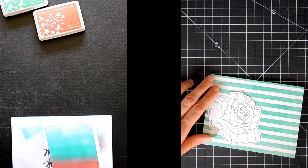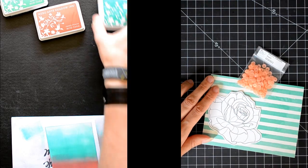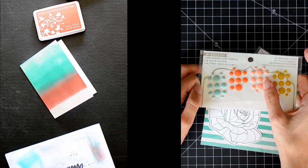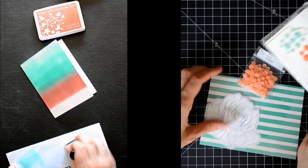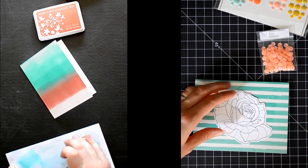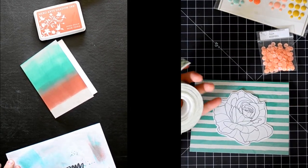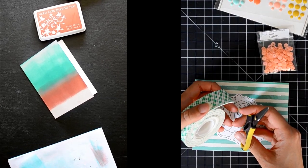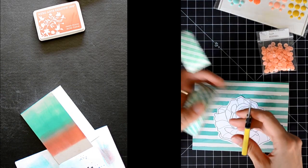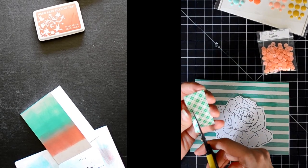To bring in the melon color, I have these cute sequins — these are the Ellen Hudson peach color — and as another option I have these little enamel dots from My Mind's Eye that include a peachy, melon-y pink color. You know, everybody in the card making community is really nice. It's not like in the video gaming community where people say horrible things to one another.